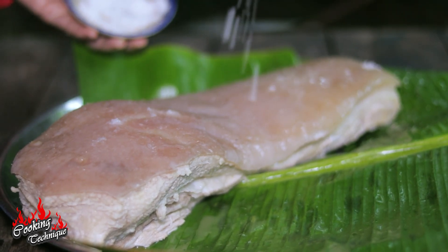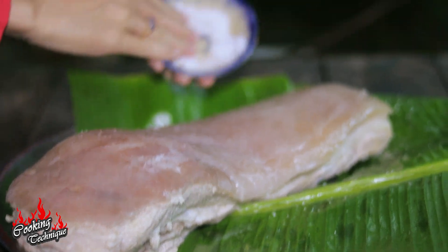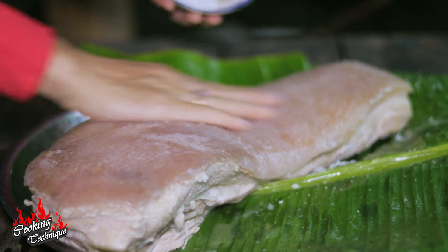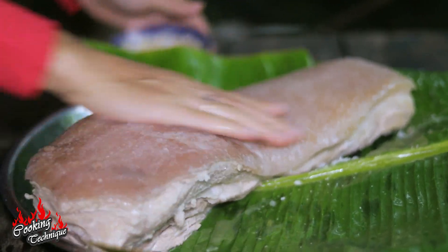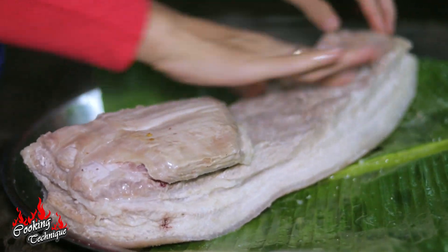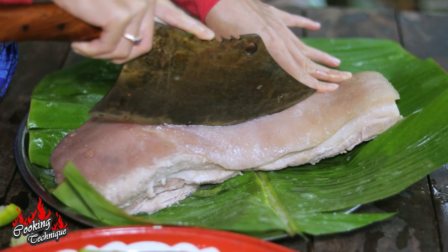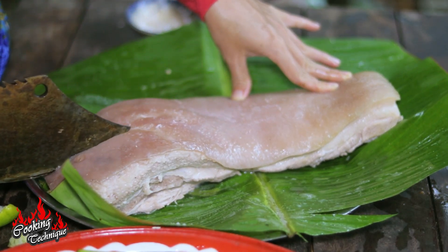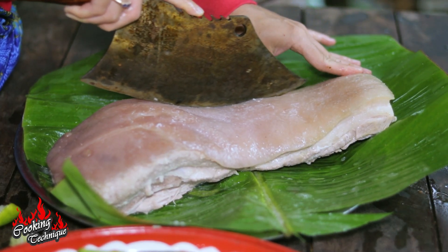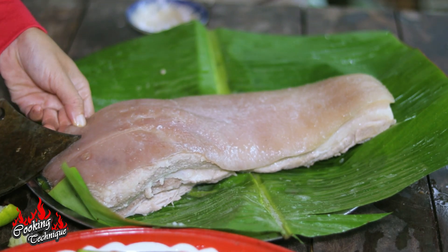Salt. Grab the other side. I'm going to add an onion and some eggs. I'm going to add one onion and water.